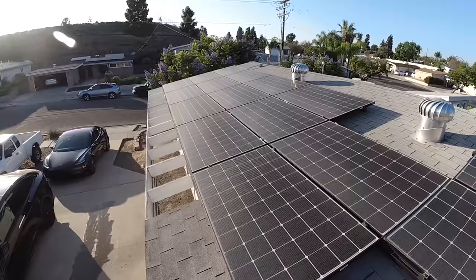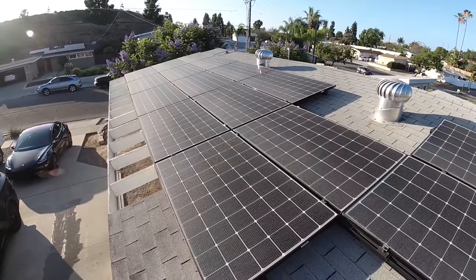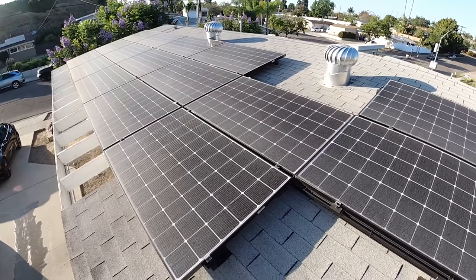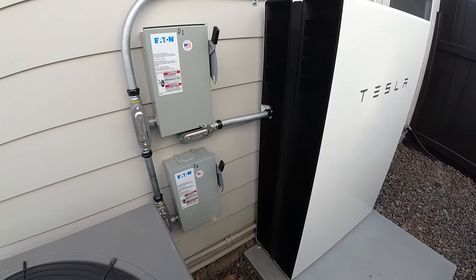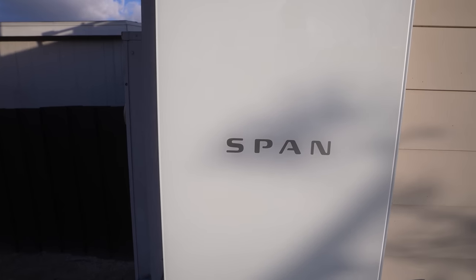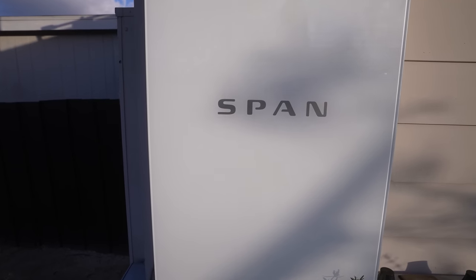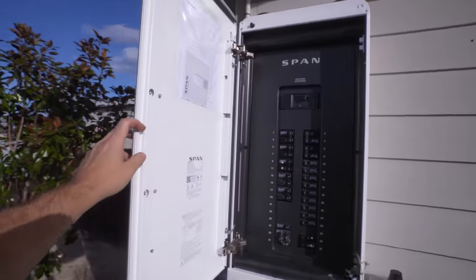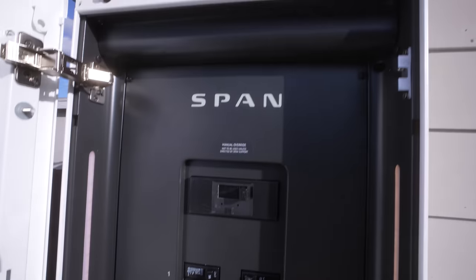At my house, I have almost all the things set up. I have a five kilowatt PV solar setup — about 16 panels — and two Tesla Powerwalls, so I can go off-grid. In fact, I do every single day to execute a hack where I save money on electricity. And then I have the Span smart panel. All of these work in concert to let me control my home's energy, monitor what's going on, and protect myself from disturbances like a blackout.